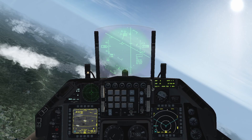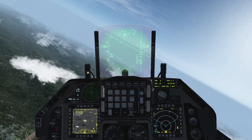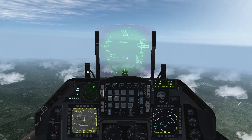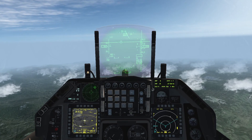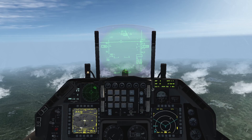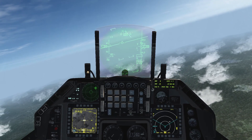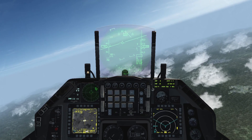Once the weapon is released, maneuver the aircraft in such a way that the TGP is looking towards the target. Since the weapon is now 30 seconds out from impact, as I configured in the laser DED page, my laser is auto-firing, as you can see with the L blinking on both the TGP and the HUD.